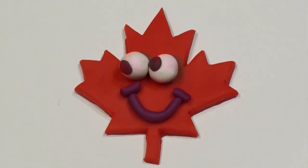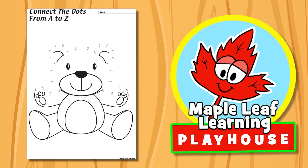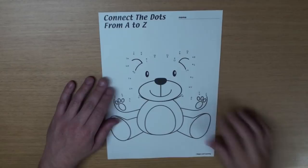The Maple Leaf Learning Playhouse. Hey guys, let's do the Connect the Dots activity, okay? Yeah! Here we go.